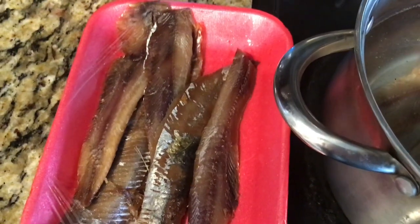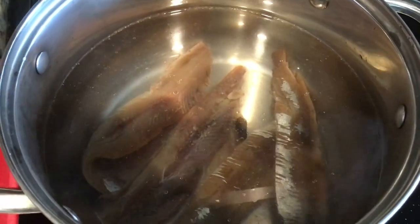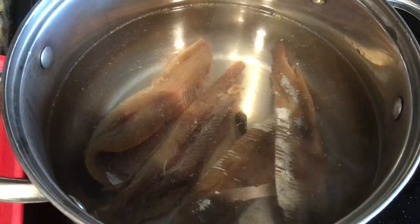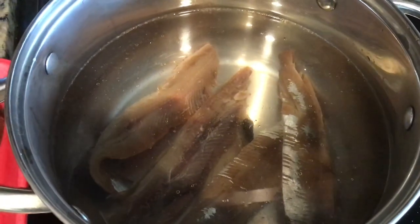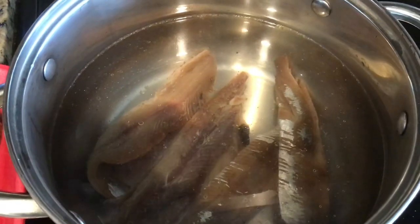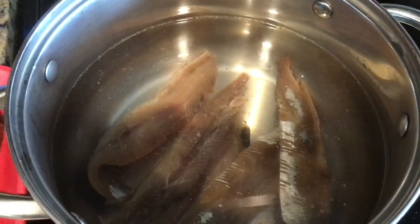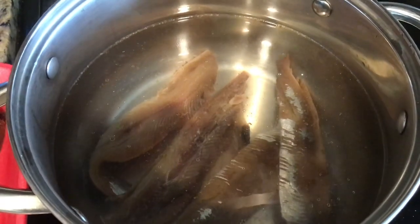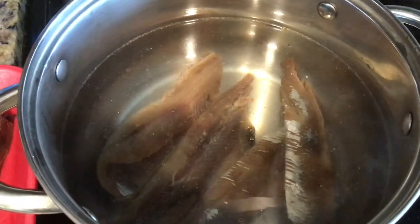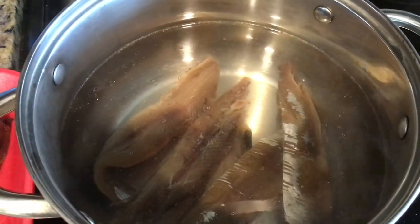This is our filet herring. What I did was rinse off a few of them and then I added them to my pot of water. I'm going to let it boil for about five minutes just to remove some of the salt. It is very salty, and you can do it however you desire — you can let it soak in some water and pour hot water on it, but this is the way I like to do it.